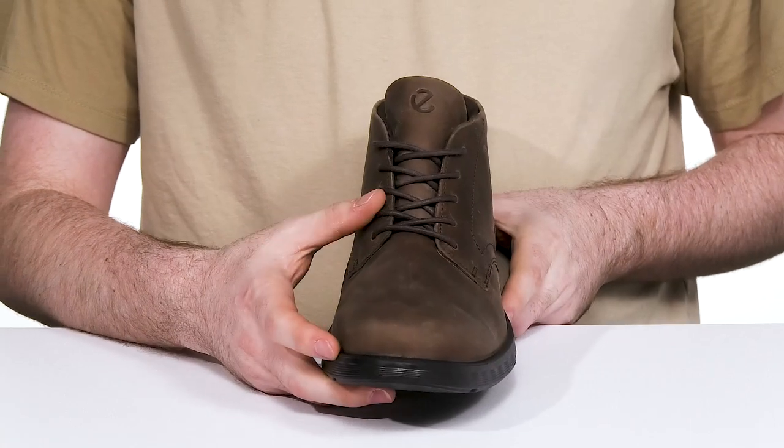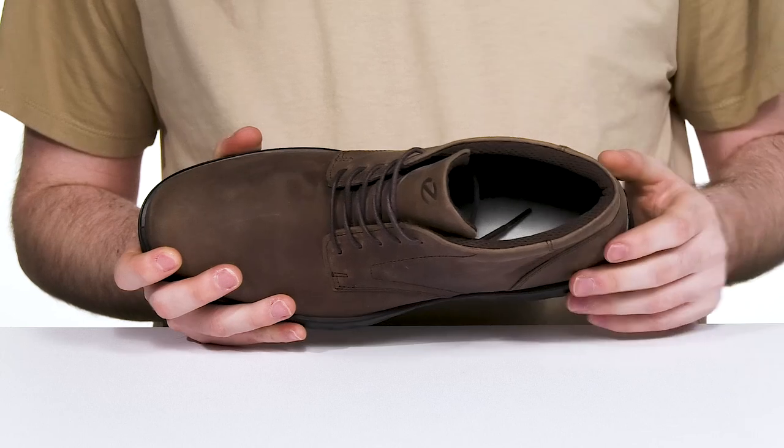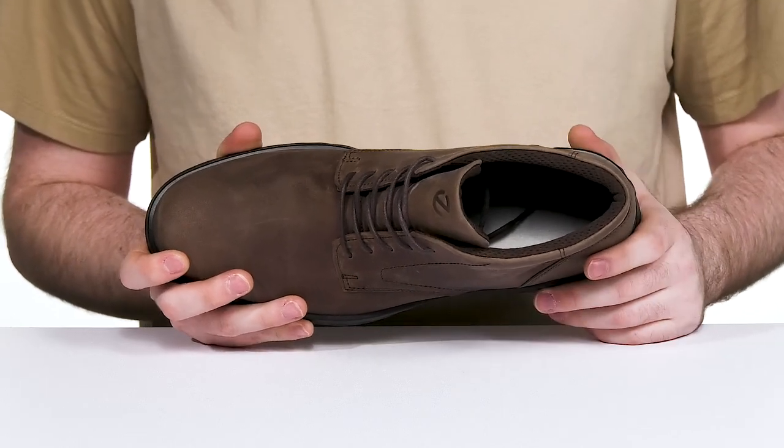The cotton laces keep it secure while the gusseted tongue and the waterproof membrane utilizes that Gore-Tex to wick away moisture and keep it debris-free.